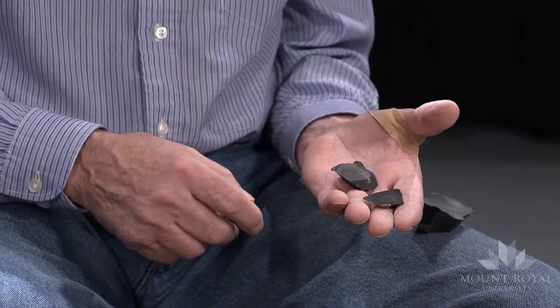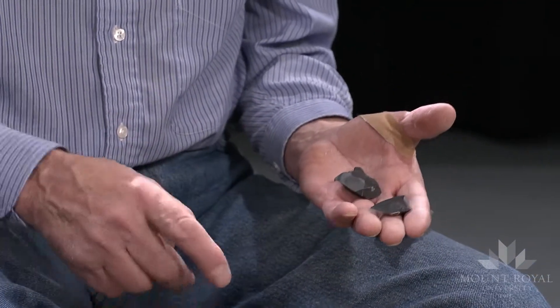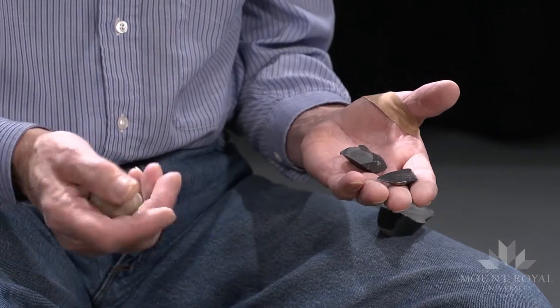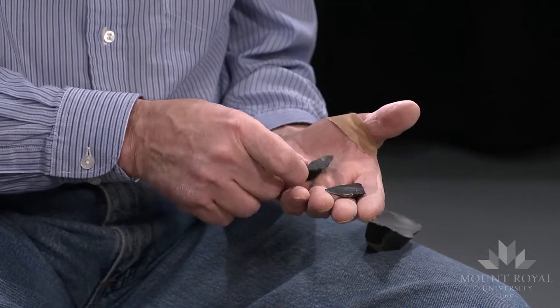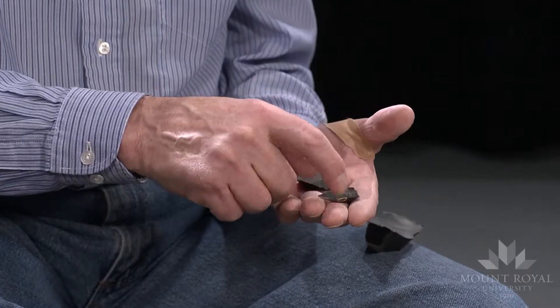Here are two flakes that I just produced by striking the piece of dacite with a hard hammer percussion method. The flakes are short and wide, and the platform is usually pretty thick and pretty pronounced.